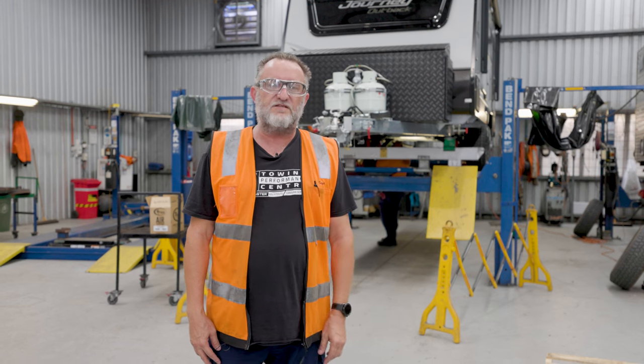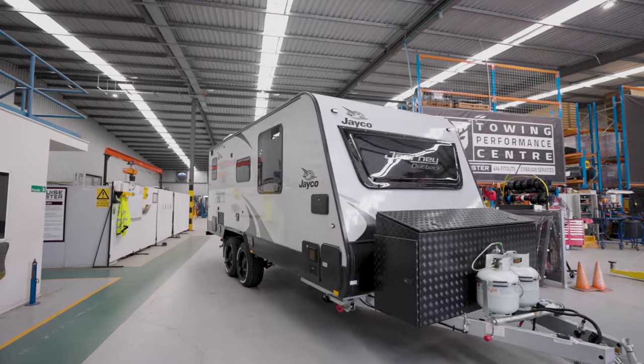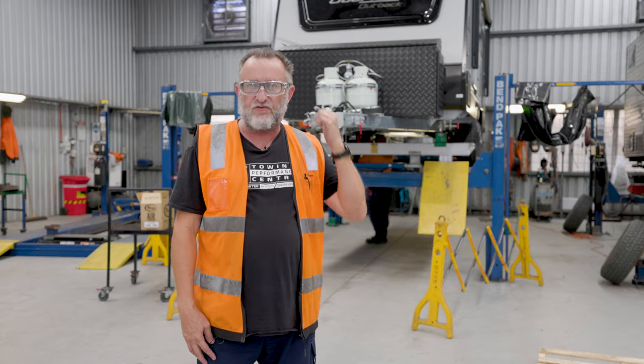Good morning all. Welcome to the Cruisemaster Towing Performance Centre. We're here to show you — we're now offering in the Jayco range of builds the JTEC 2.0 coil-to-air upgrade. Come on through, we'll take you for a walk.